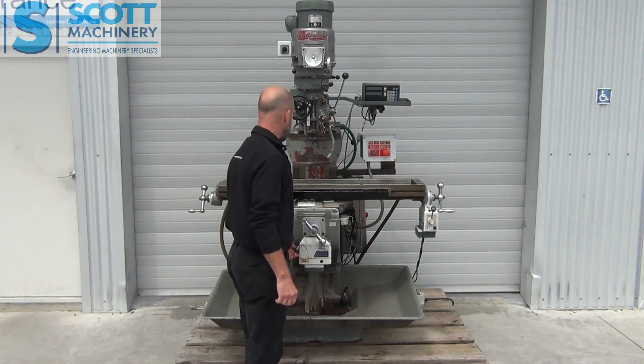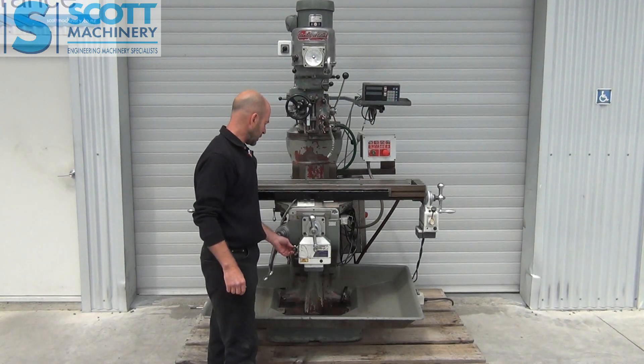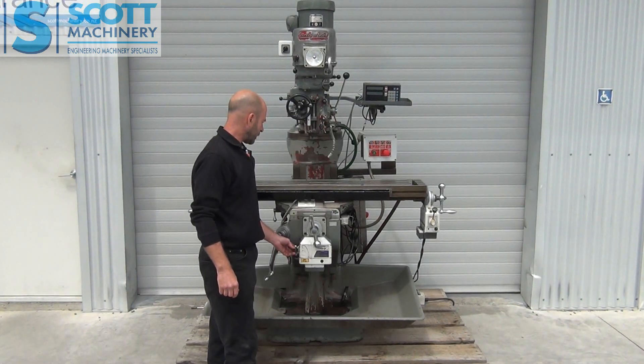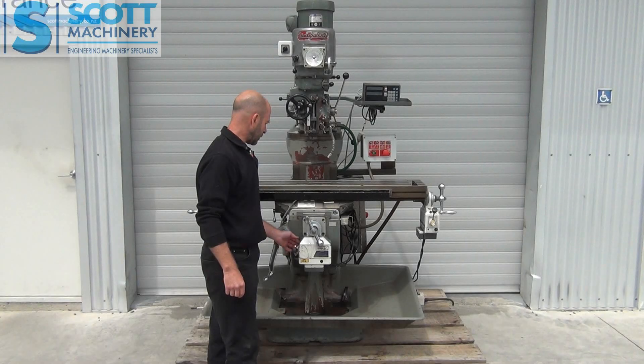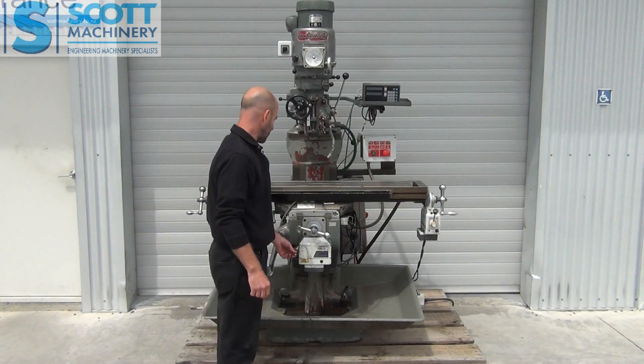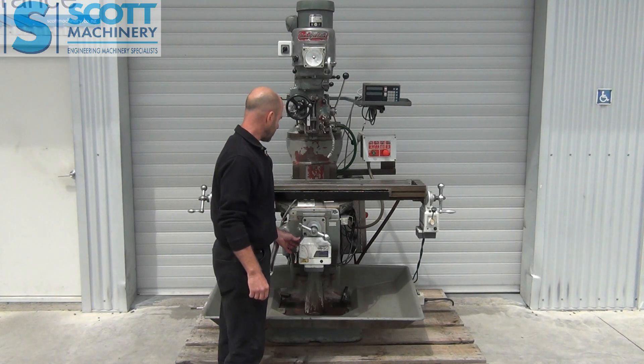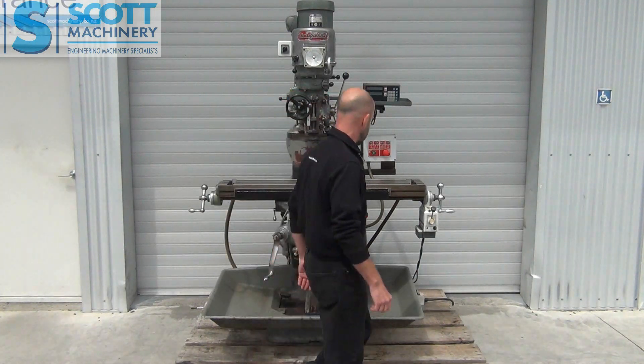So your power feed is engaged there, coming towards you. I'll vary that speed a little bit, and I can rapid it as well. I'll send it the other way — so it's got that varying speed and the rapid on that direction as well.